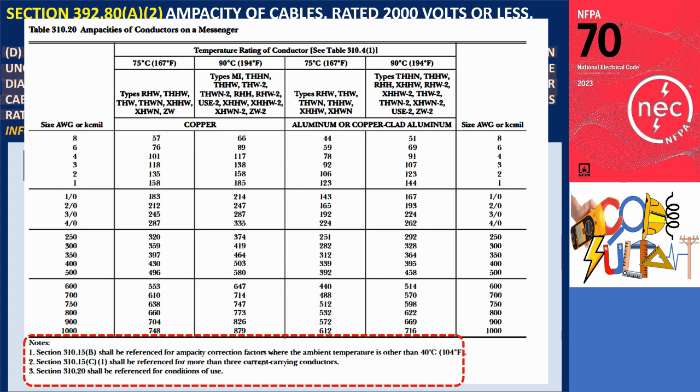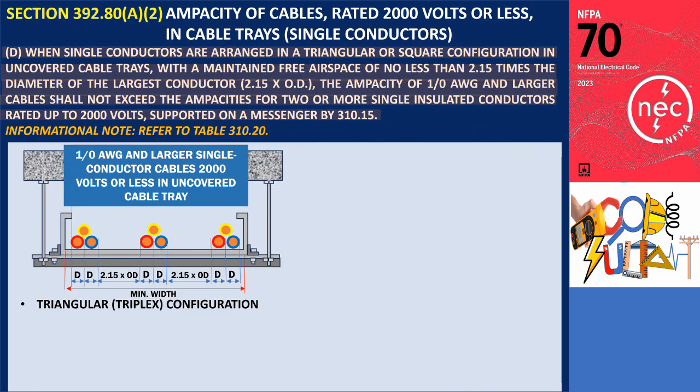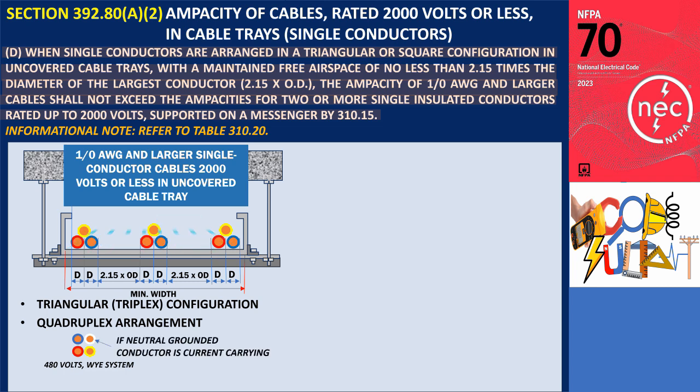These values are determined based on an ambient air temperature of 40 degrees Celsius (104 degrees Fahrenheit). Thus, Section 392.80.A.2.D accommodates single conductors arranged in a triangular configuration, allowing for adequate air circulation around the cable. In the case of a quadruplex arrangement, if all conductors are carrying current — such as in a 480-volt Y-connected system where grounded neutral conductors also carry current — the correction factors from Table 310.20 must be applied.